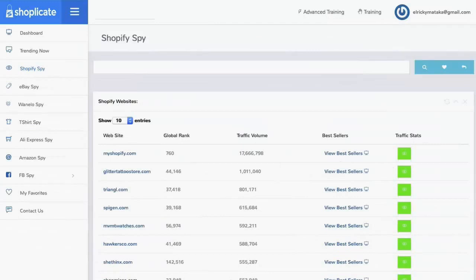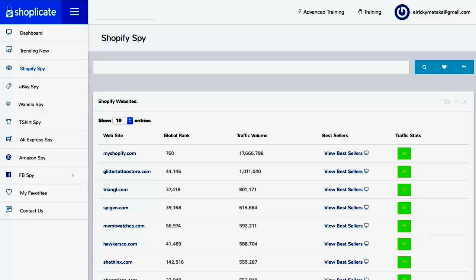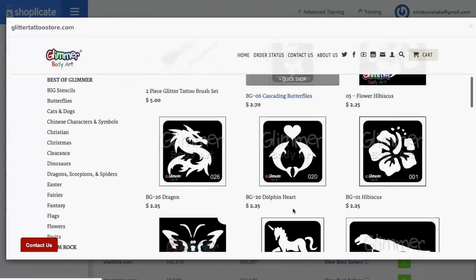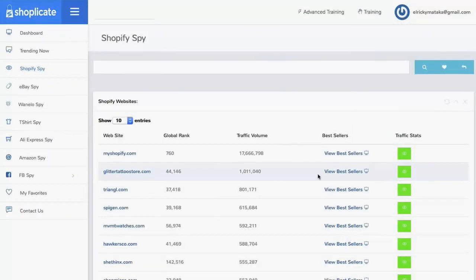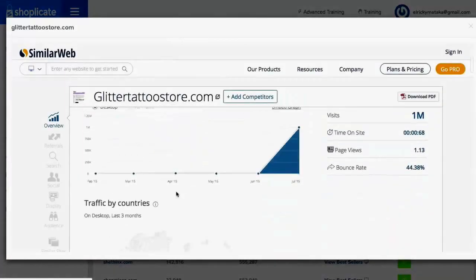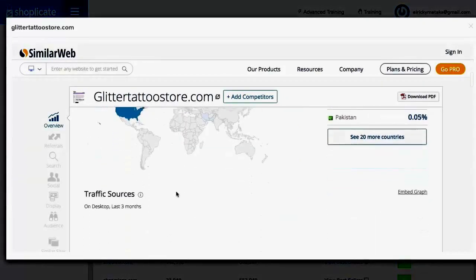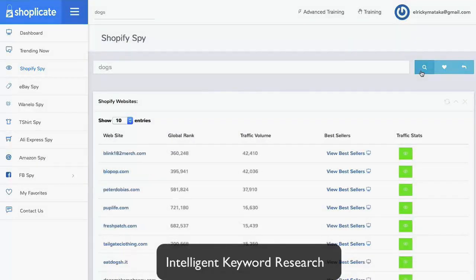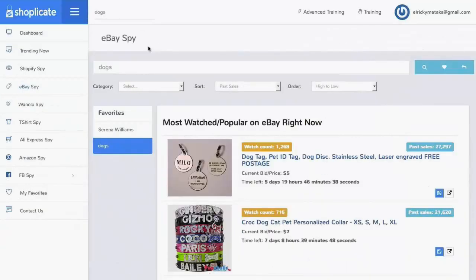With our Shopify Spy, you can uncover any store's bestselling products. Our Shopify Spy database is growing daily with thousands and thousands of sites already loaded, giving you traffic stats, the bestselling items, and intelligent keyword search so you can uncover the bestsellers in your niche. You simply put in your search, click 'view the bestsellers,' and we pull up the store's bestsellers on a plate. You'll have the traffic volume, their ranking, and traffic stats — all you need to do is click one button and we load these stats for you: overview, how many visits they're getting, where the traffic's coming from, traffic sources, keywords, and more.